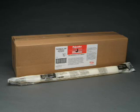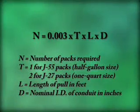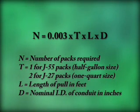Polywater J is also available in a winter grade formula, usable to minus twenty degrees Fahrenheit. The correct number of front end packs to use on a pull is calculated with the formula on the bag, which depends on the length of the run and the size of the conduit.